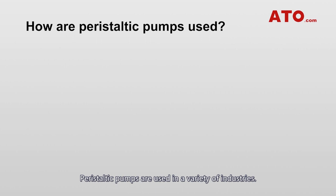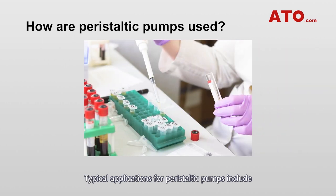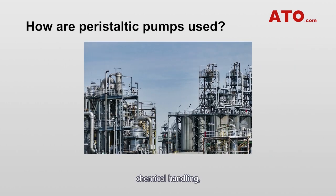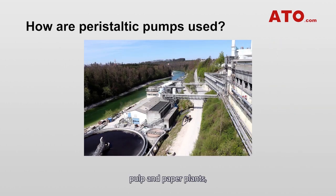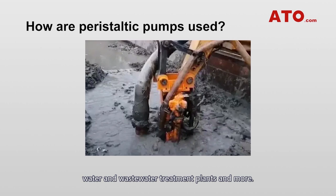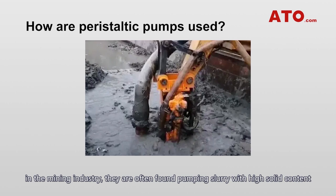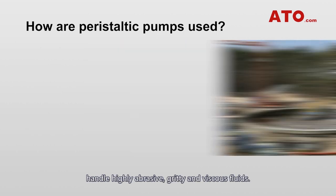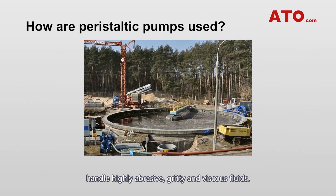Peristaltic pumps are used in a variety of industries. Typical applications include medicine, agriculture, food processing, chemical handling, pulp and paper plants, water and wastewater treatment plants, and more. In the mining industry, they are often found pumping slurry with high solid content. For sewage facilities, they are usually used to handle highly abrasive, gritty, and viscous fluids.